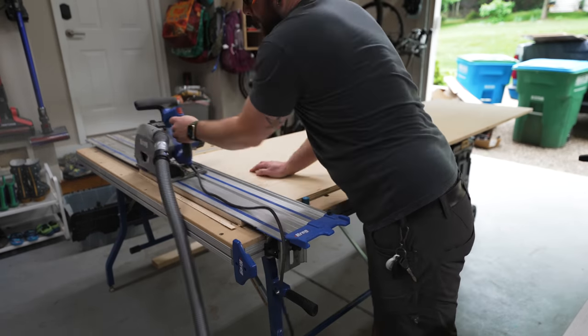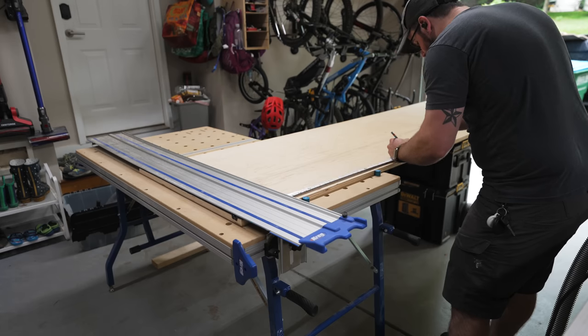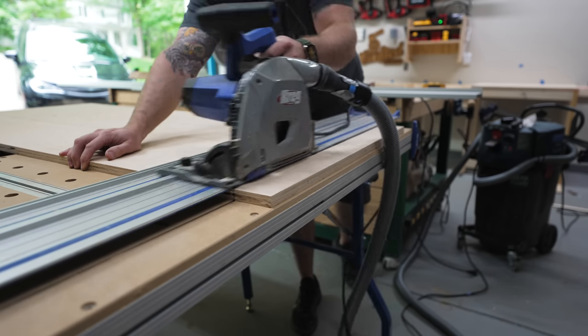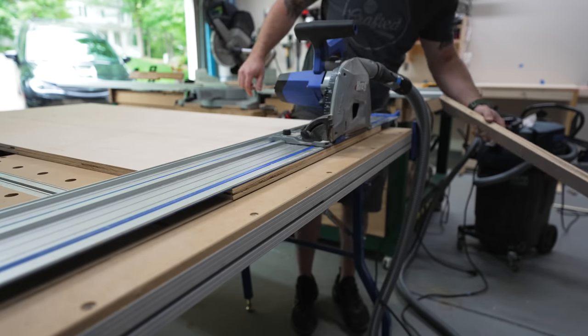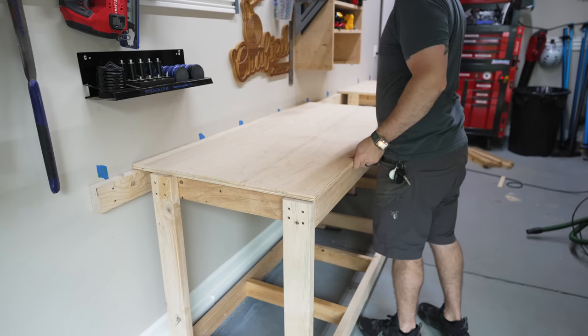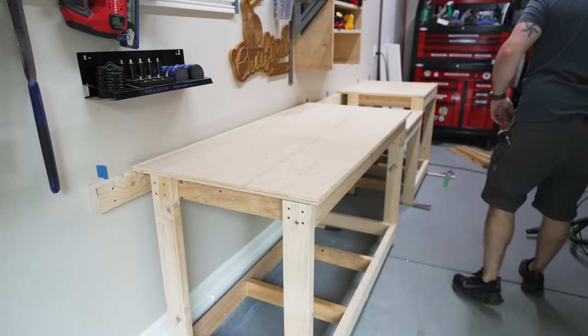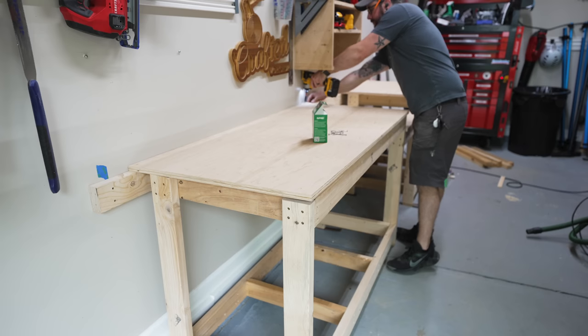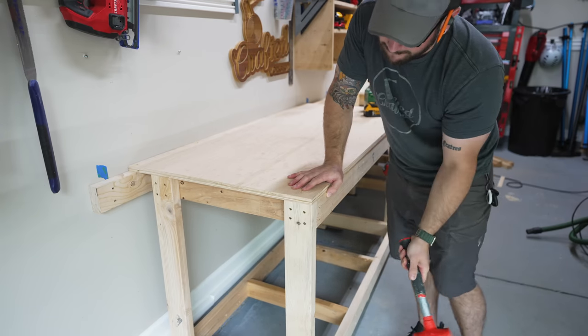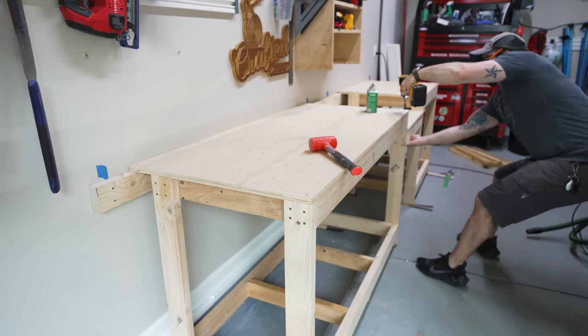Next I could cut the pieces to length using my track saw. I made all of my panels 27 and a half inches deep, which allowed the base of the miter saw station to clear that concrete block. I definitely could have made the top even deeper if I wanted a little more working space, but I just didn't want to take up more space in the garage. I attached the plywood to the ledger board and then flushed the edges of the frame with the plywood, which brought everything into square, and then added a bunch of screws to secure everything.